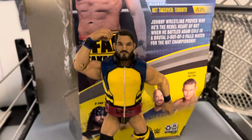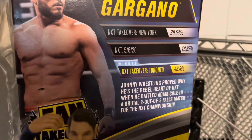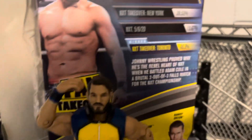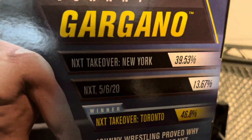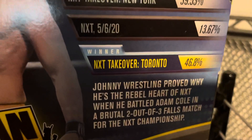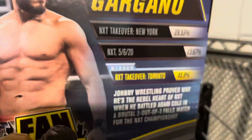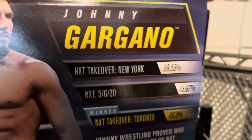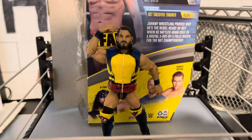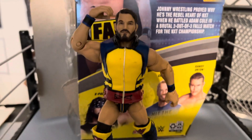Those were the attires. To be honest, I really like the NXT Takeover New York attire. If I was going to rate these attires from 1 to 3, I'd probably put 1 NXT Takeover New York, 2 NXT Takeover Toronto, and 3 NXT 5620. Don't get me wrong, the attire from NXT 5620 is also great, but these other attires are just amazing. So that is about it for the video. Thank you guys so much for watching, and I definitely recommend you pick up this figure.